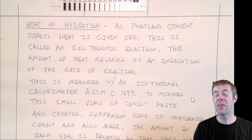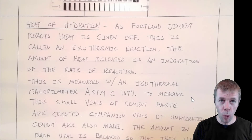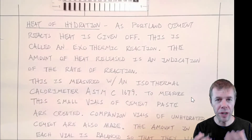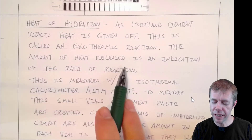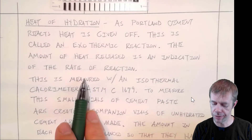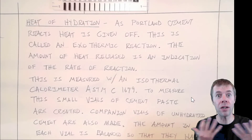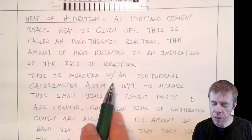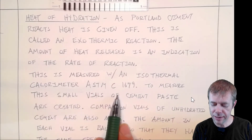The next step on the testing train is the heat of hydration. As Portland cement starts to react, it gives off heat — this is called an exothermic reaction. The amount of heat released is an indication of the rate of reaction. When you give off a lot of heat fast, there's a lot of stuff going on fast. This is measured with something called isothermal calorimetry, ASTM C1679.